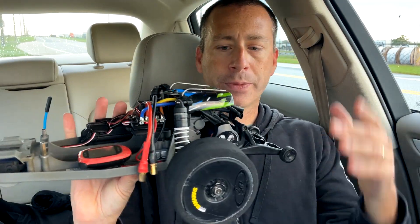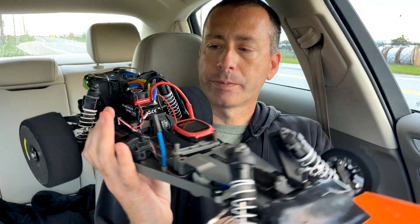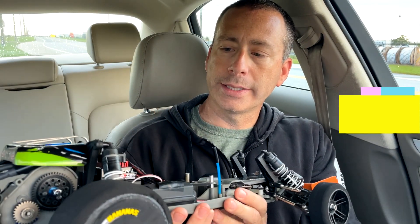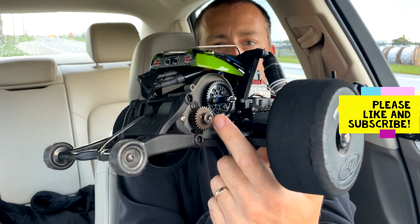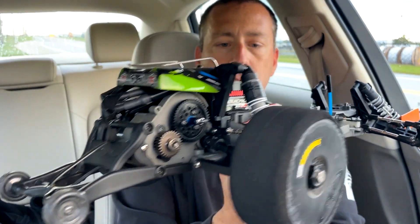Same setup: stock Valerian motor, Hobby Wing 120-amp ESC, and I'm running a 27-tooth pinion gear along with a 48-tooth Kimbrough spur gear.